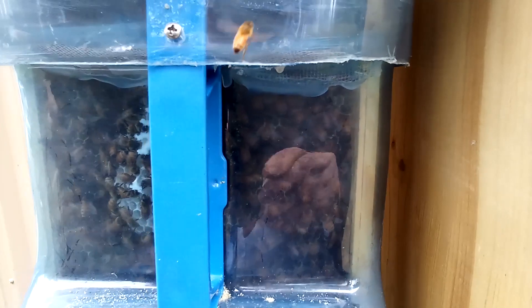It doesn't look like they've made any attempt to close off the vents, so they seem to be happy with the amount of ventilation coming through those top vents.